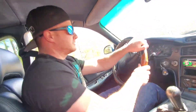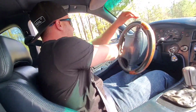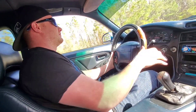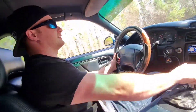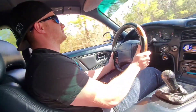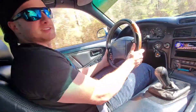It goes through all its gears fine. He said he only drove it for about 6,000 miles. Oh my god, I love that sound. It runs good, dude — there's no smoke or anything.